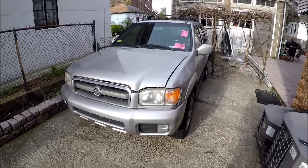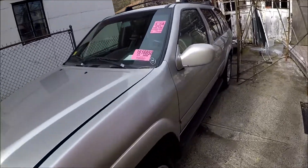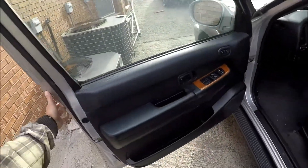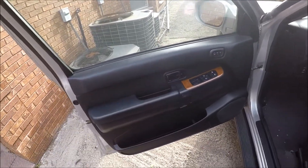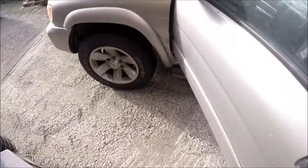Hey guys, this is Ed and today we will be taking off the door panel from a 2003 Nissan Pathfinder. I'm gonna take the panel off, so let's start.